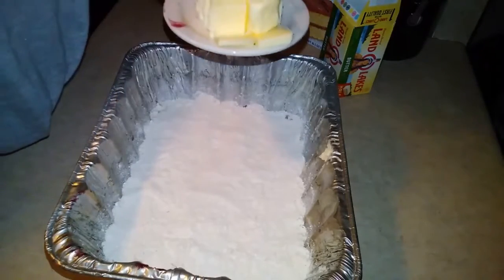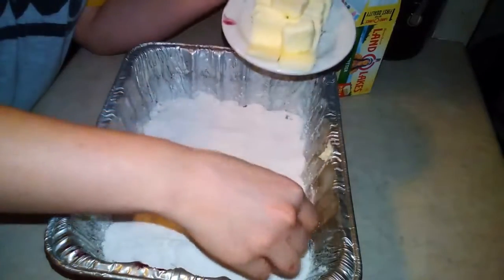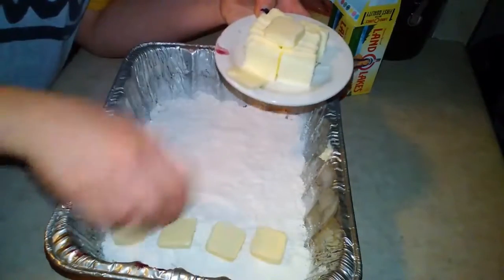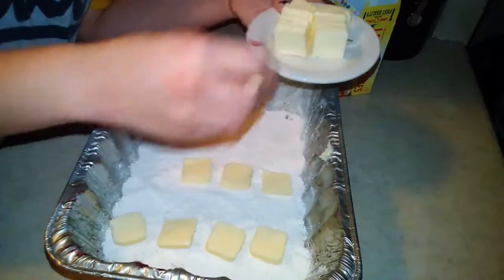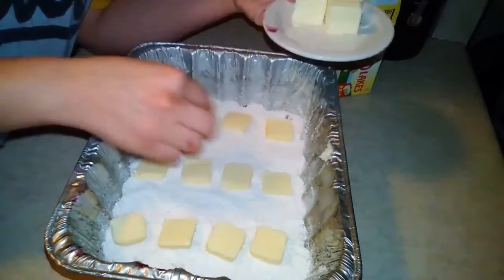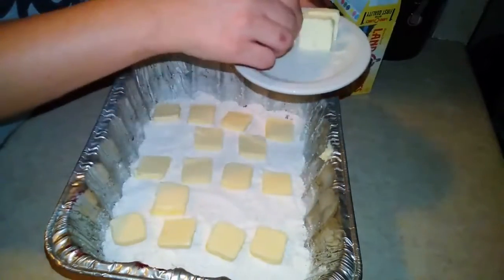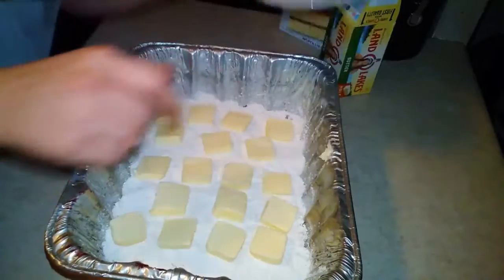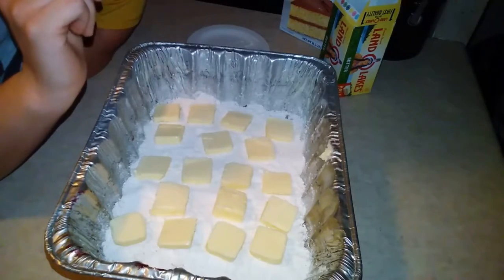Now I have a little over half a stick of butter sliced up, and you want to put these right on the top, just like this. This is salted butter — I haven't used unsalted butter so I don't know if it would make the taste different. It doesn't have to be even, just put it on there. Then I will put this in the oven and show you what it looks like when it's done.